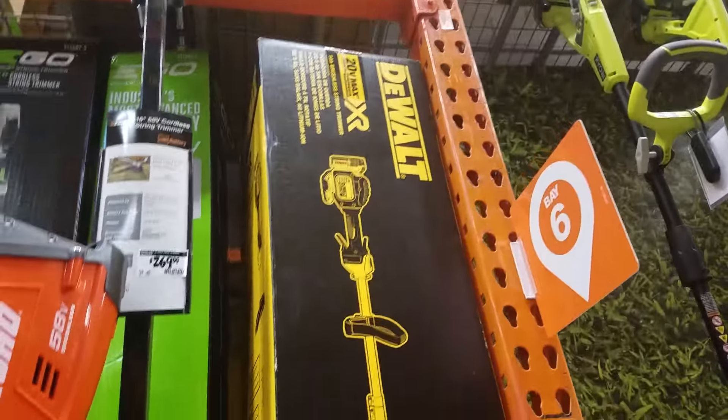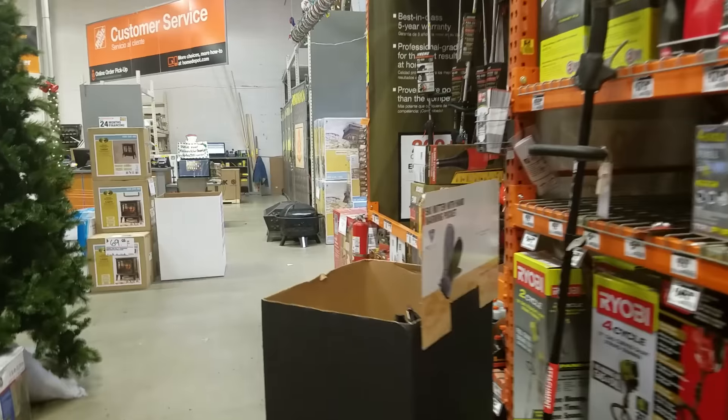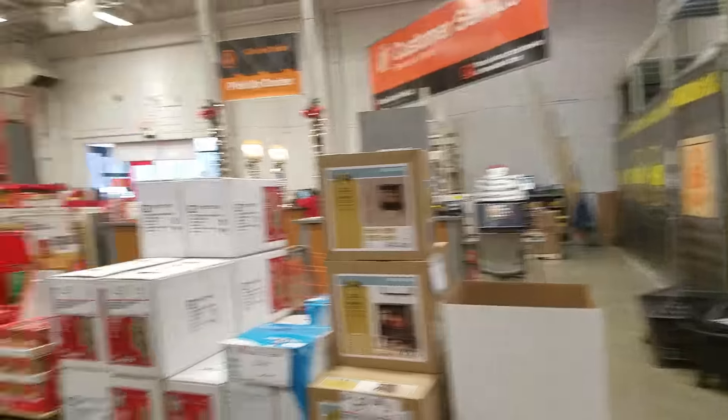They've got the DeWalt trimmer here — that's the way to go. I love that trimmer, but the 13-inch swath is a little small. I'm waiting for the flexible outdoor power equipment to come out; I think that's going to be a lot better. Alright, I gotta go.